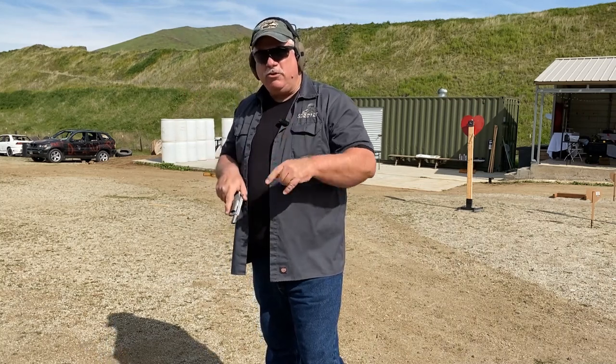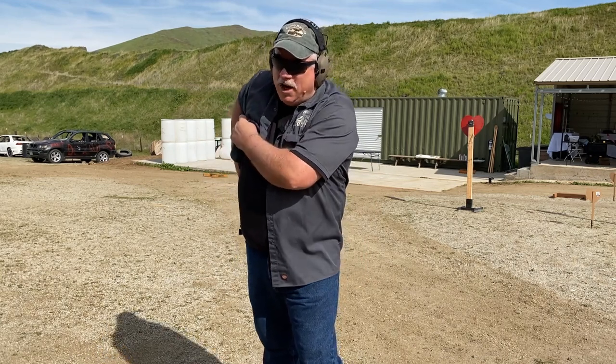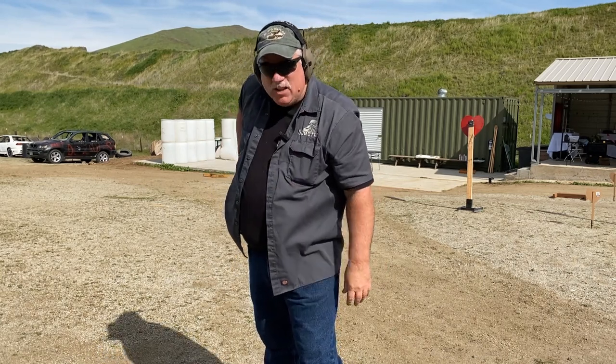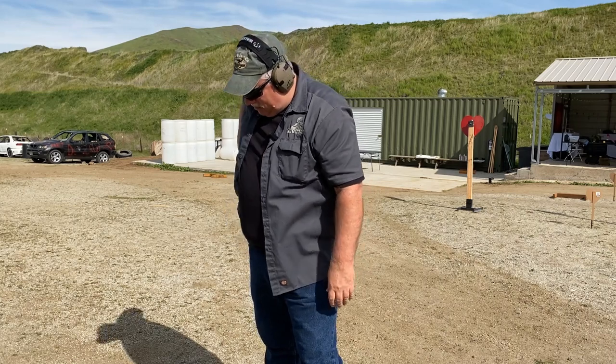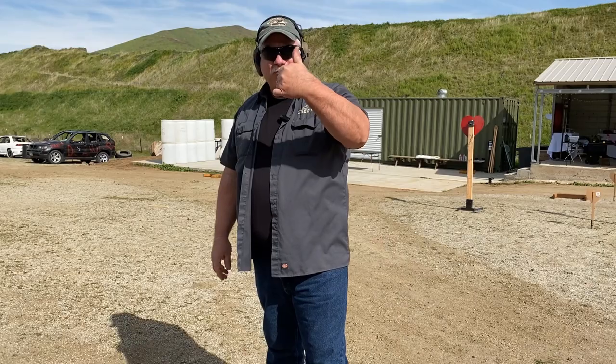So with that I'll bring it to a close. Thank you for watching and or listening. Good luck with those revolvers and keep working at it. This is Scott with Spector Gear, and I think that's about it. Thank you very much for watching. Have a wonderful day.